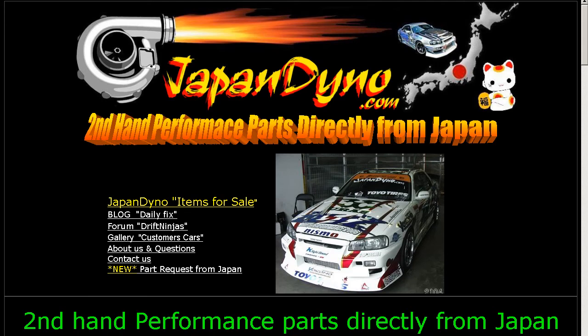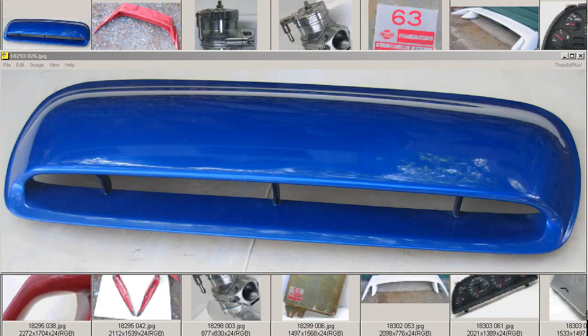Japan Dino, the best of Japan to you! Howdy, this is Andy of Japan Dino, and I have for you a hood grill — or 'food gril' as they call it in Japanese — for the Impreza.